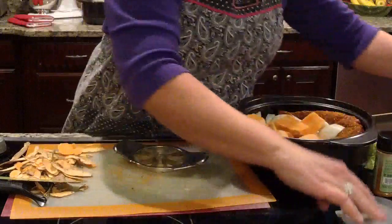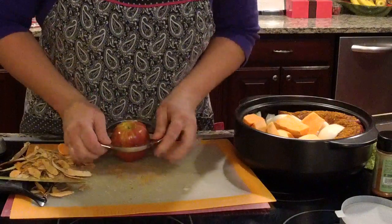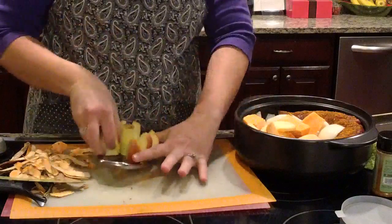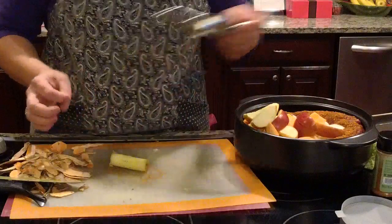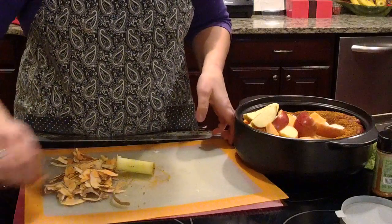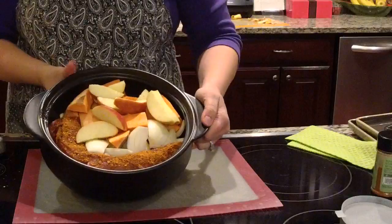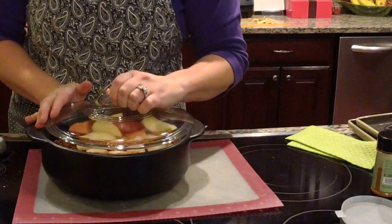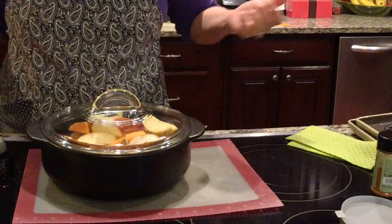For the apple, I'm using our apple wedger — line up the hole to the core and press straight down. It separates and cores the apple at the same time. When peeling the wedges, peel from the top, not the bottom, because it's sharp. So we've got the pork, onions, apples, and sweet potato — no liquid added. Put the lid on and microwave for about 20 minutes. You're going to get crock-pot results in 30 minutes or less instead of waiting all day.